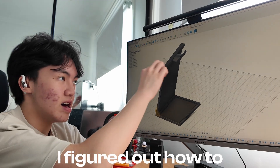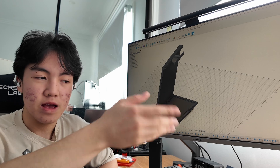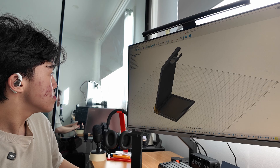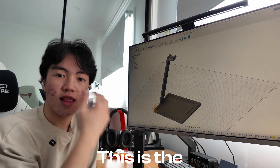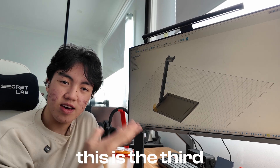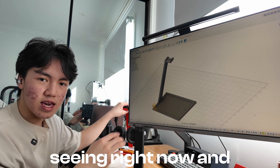But this is when I figured out how to make that Pringle shape. It's just a Pringle — I would just say that. And this is the last... well, I wouldn't say final, but this is the third prototype, and this is the one that you're currently seeing right now.